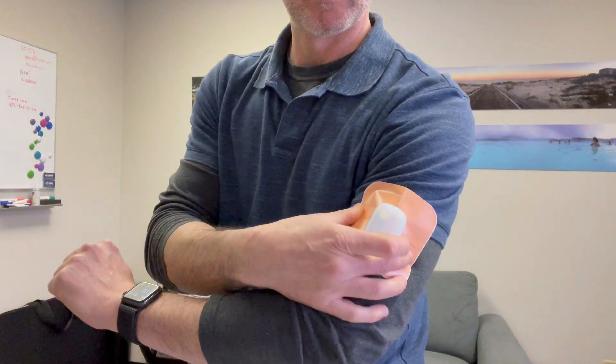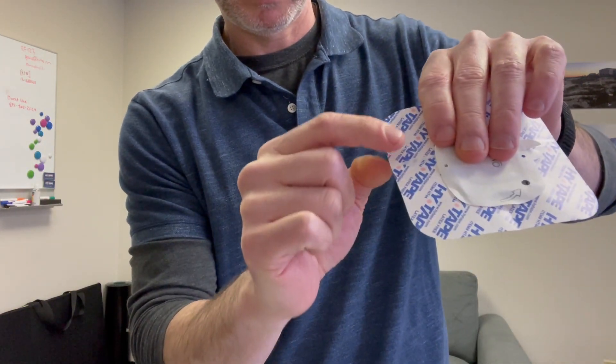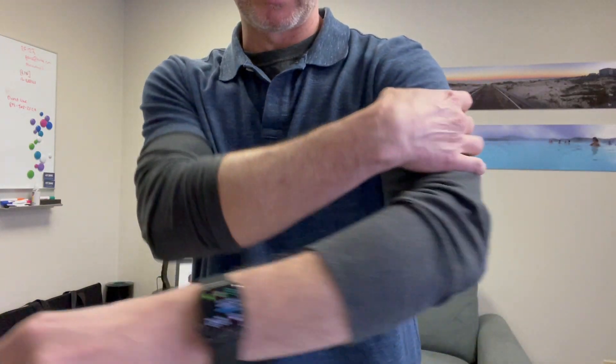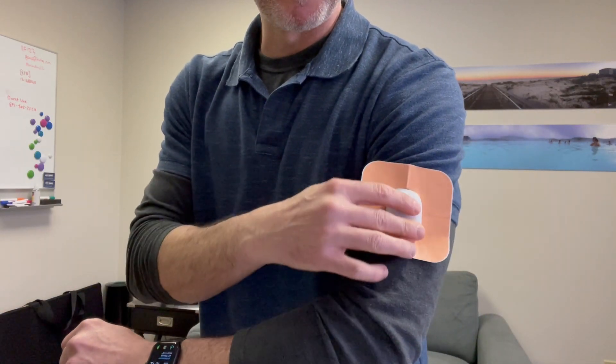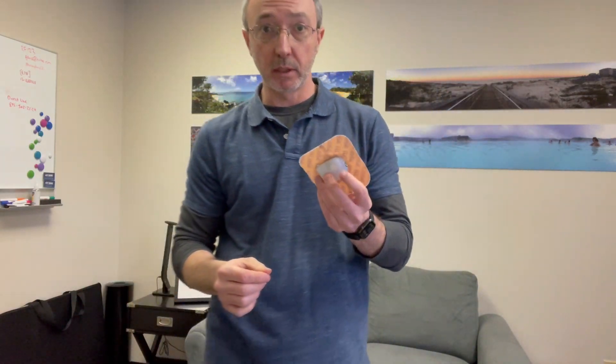If there's too much tape around it, you can try to trim it a little smaller so it's not such a big piece — especially if it's a child, you don't want it to wrap around the entire arm. This can be done for any type of delivery system or monitor.